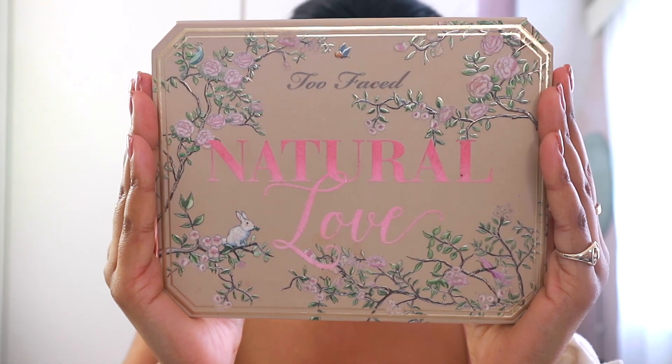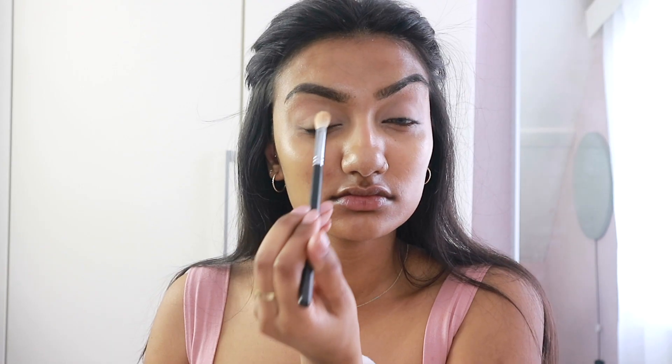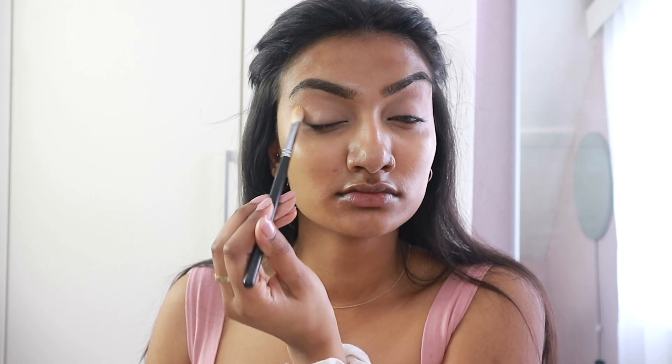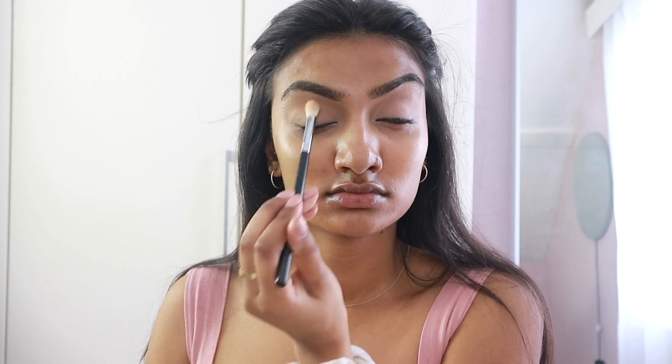Then I am going to be using the Too Faced Natural Love eyeshadow palette — I love this palette. It's got such beautiful neutral shades and especially for a Jordi Girl inspired look I just think it's perfect. So I am going to be setting that concealer with the shade Heaven from that Too Faced palette and just blending that right into the crease of my eyelids as well as patting it onto my lids.